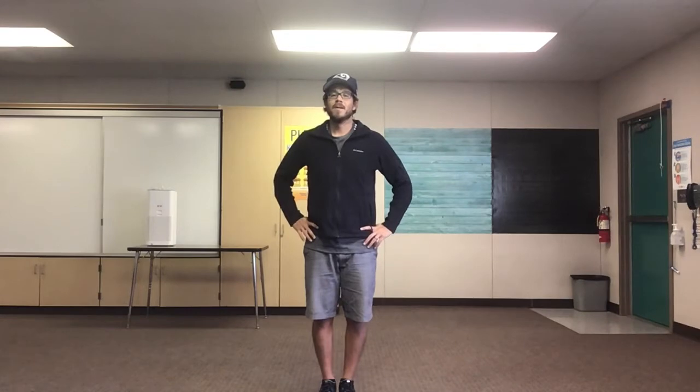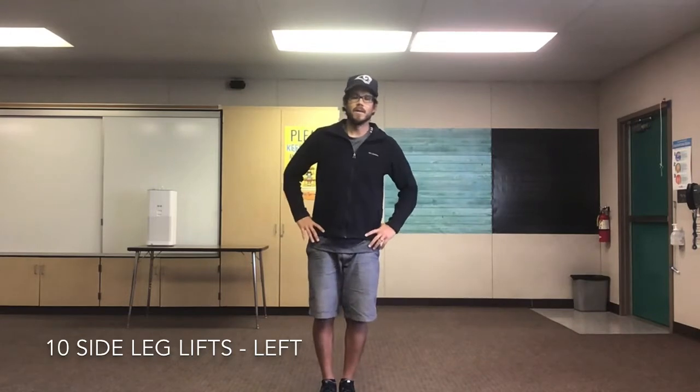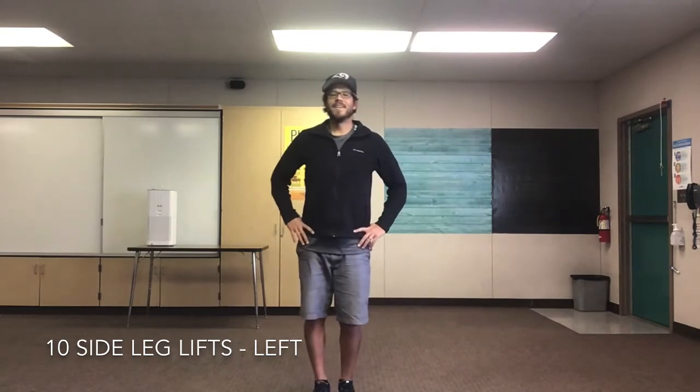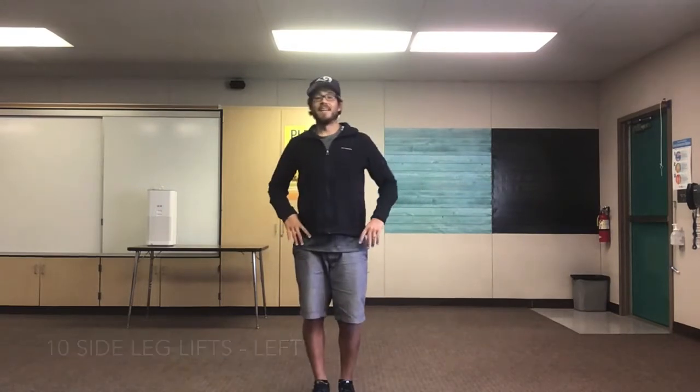10 on our left side now! Ready? 1, 2, 3, 4, 5, 6, 7, 8, 9, 10! Great job everyone! You guys are doing fantastic!